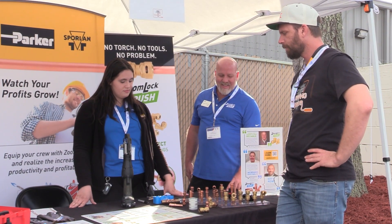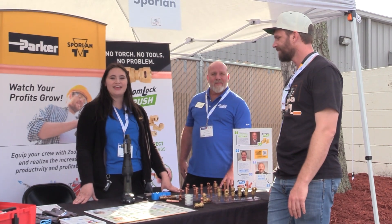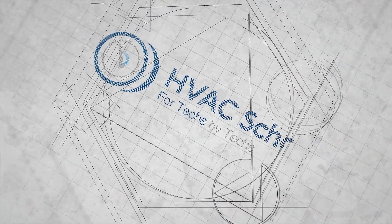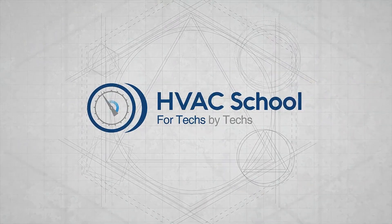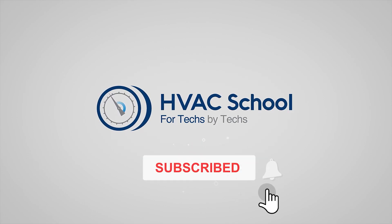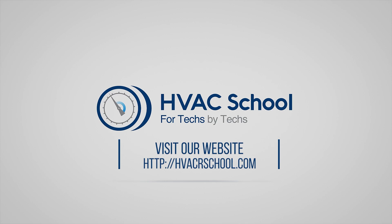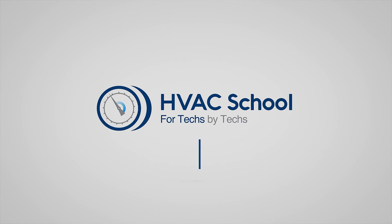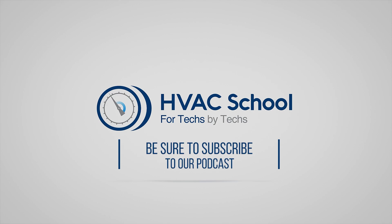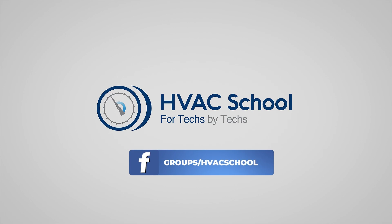Thanks for coming out and showing us what you have and supporting what we do. Appreciate it. Thanks for watching our video. If you enjoyed it and got something out of it, hit the thumbs up button, subscribe to the channel, and click the notifications bell. HVAC School is far more than a YouTube channel — you can find out more at HVACSchool.com, which is our website and hub for all our content including tech tips, videos, and podcasts. You can also join our Facebook group if you want to weigh in on the conversation.